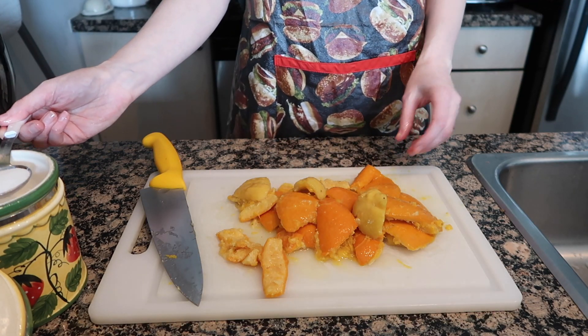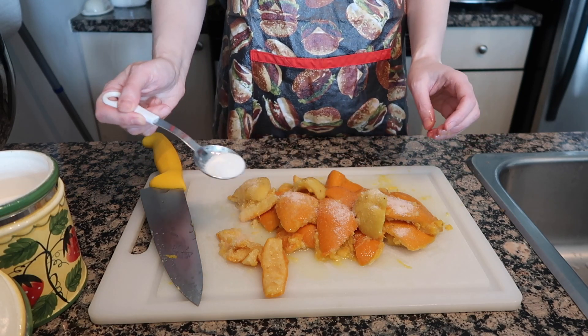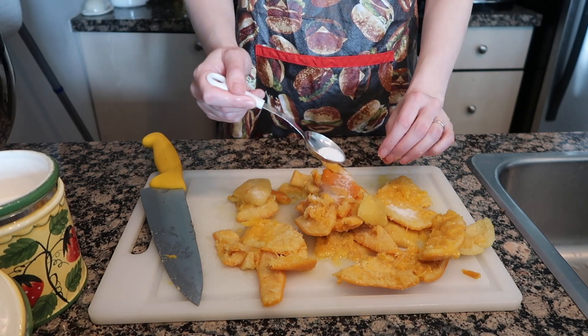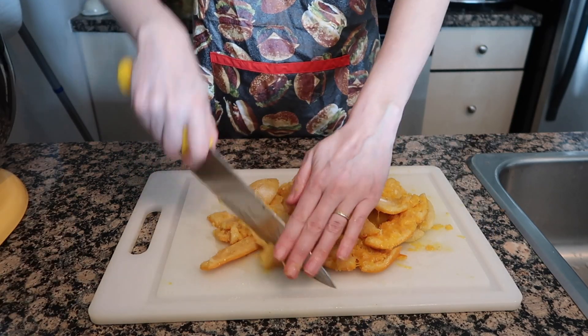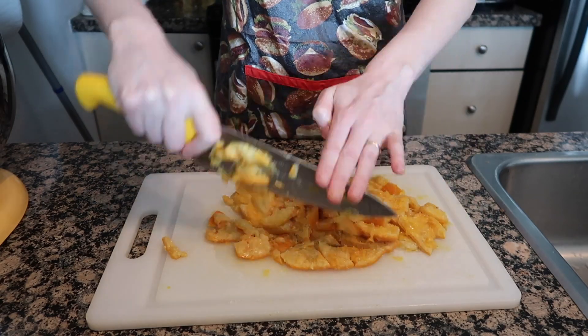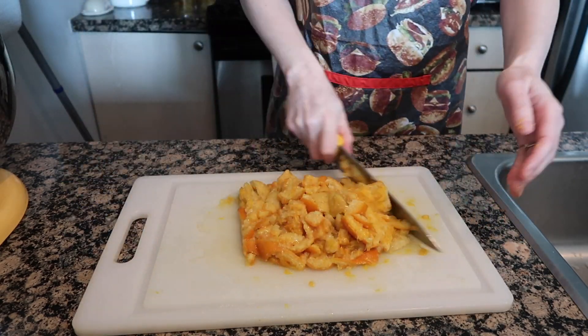Next you're going to sprinkle a tablespoon of sugar all over these peels, flip it over and make sure you get them all coated. Then to mix it you're just going to chop it — chopping does the mixing for you at the same time. Kill two birds, you know.